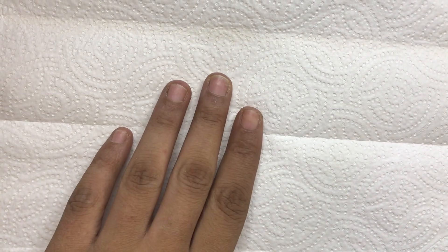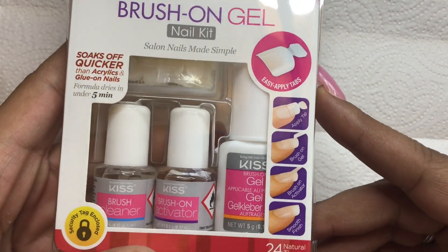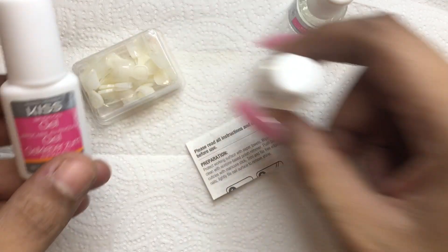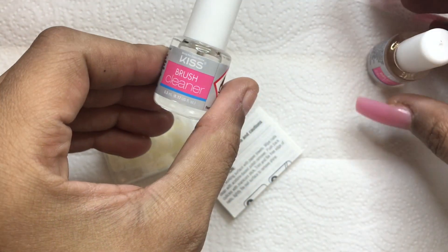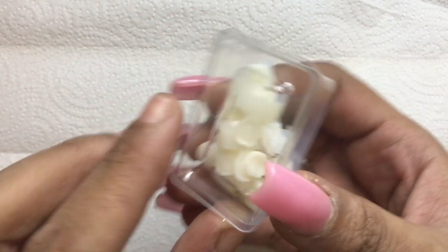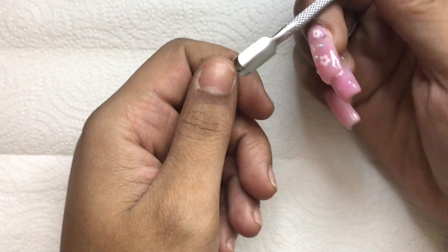Hello and welcome back to another nail video. Today I'll be using the Kiss Brush-On Gel Kit to do my nails, so if that's something you'd like to see then stay tuned. Here is everything included in this kit: the Kiss brush-on gel, the brush cleaner, the activator, 24 clear tips, and instructions.